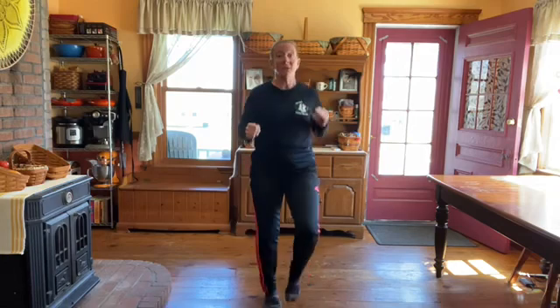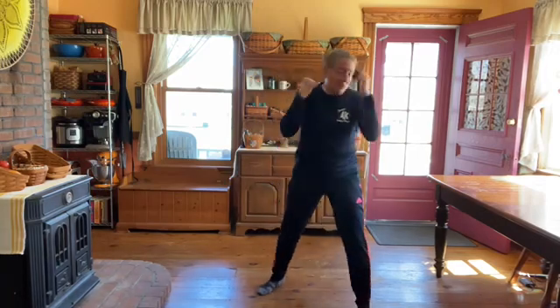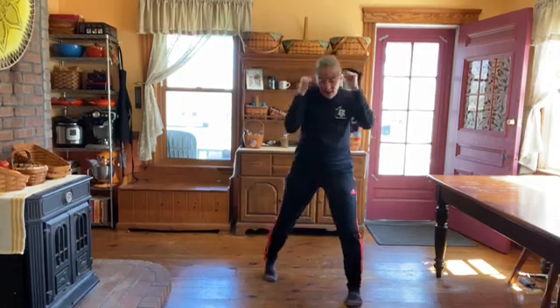We're going to start with knees-up running — I want knees up. If your knees won't take that, or whoever's in the house is asking why you're shaking the house, knees-up marching is fine. Then punches for shadow boxing — whatever works for you, just keep your hands up and keep your feet moving.